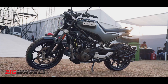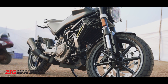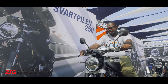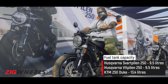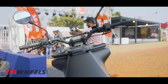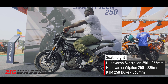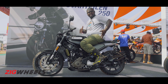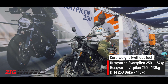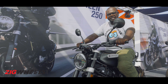Before we get to the engine details, let us first look at the ergonomics of the two new motorcycles. Starting with the Svartpilen — it's a roadster style motorcycle and the riding posture is much more comfortable than the Vitpilen. You have a flat handlebar and the foot pegs aren't very rear set, so you sit upright and pretty comfortably. In terms of size, the motorcycle is quite compact. I'm 5'10" and weigh over 100kg, so on me the motorcycle might look a bit small, but overall it's very compact and nice.